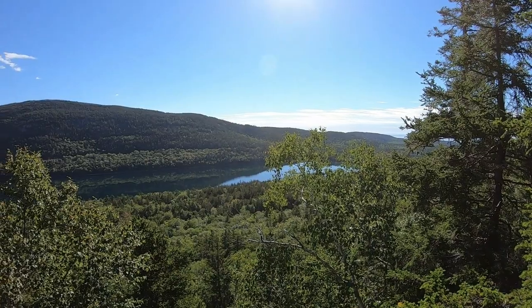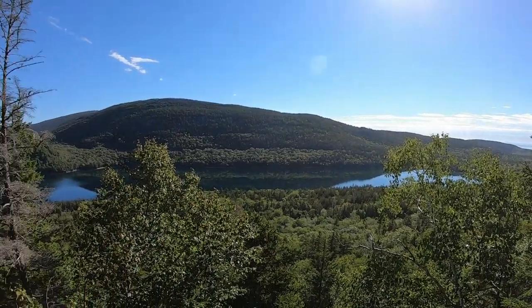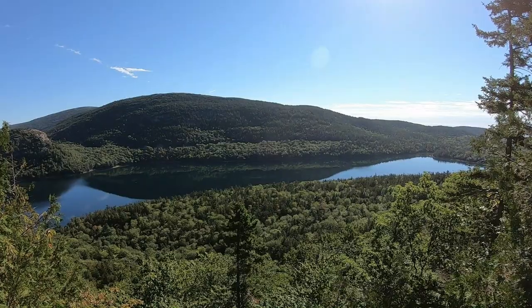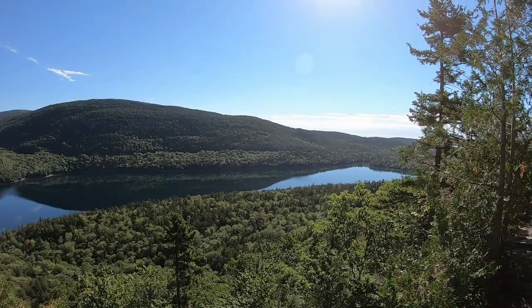The views are starting to get pretty awesome now. We have our first aerial view of Jordan Pond. I'm really glad we picked this trail.